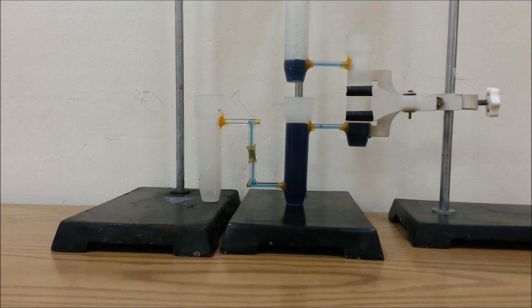The water is slowly moving over into container four, while container three seems to be slowly rising. As soon as container four starts to fill, the water in container three seems as if it's no longer moving — or it's moving really slowly. Container four is starting to fill up. Container three is also slowly filling up. This is really an interesting test.